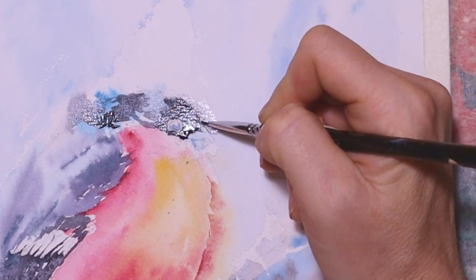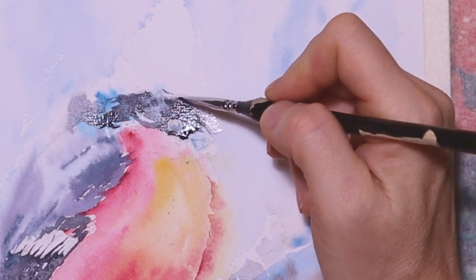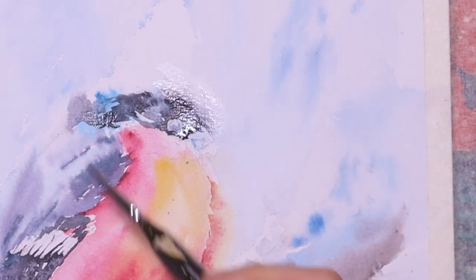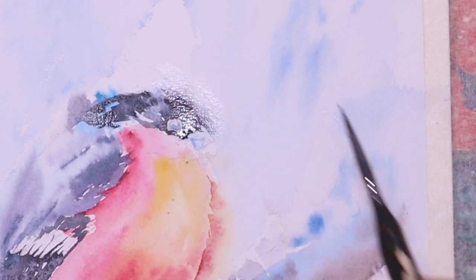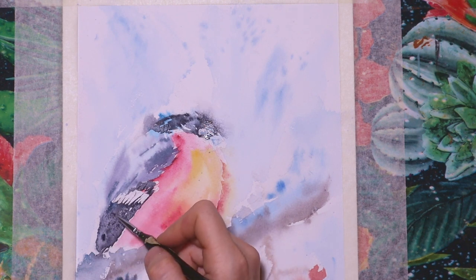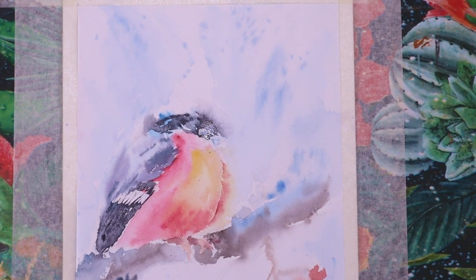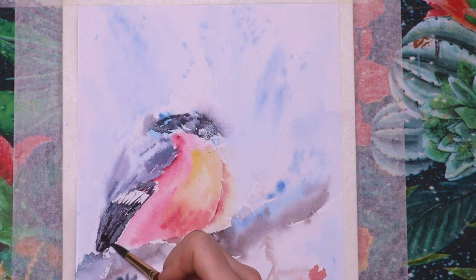I use a very thin brush to emphasize some small feathers, basically looking at the reference picture to pronounce those little shadows or little feathers. Then I continue with the wing of the bullfinch, adding really dark colors and strong pigments. Remember to take as much paint on the little brush as you can, then carefully use a swinging motion to suggest those feathers. I took a slightly bigger brush because the tiny brush wasn't working that well.